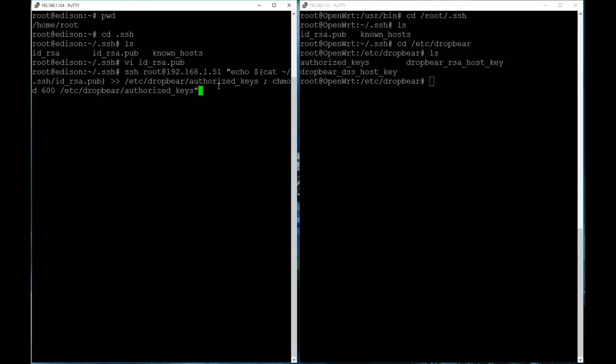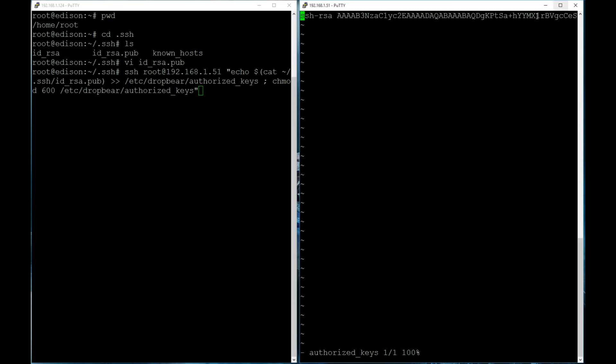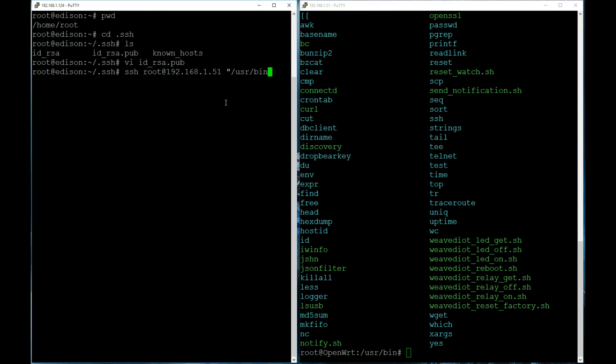I've already done this, so if I vi the authorized_keys file, you can see that key is in there. That's really all you have to do: generate the key, copy the key file over, then append it to that folder. Now if I run the SSH command — going to /usr/bin and running the weaved-iot relay-on.sh — it should not ask for a password. And there it goes — I just heard the relay click. Similarly, changing it to the off script turns it off. No password needed.